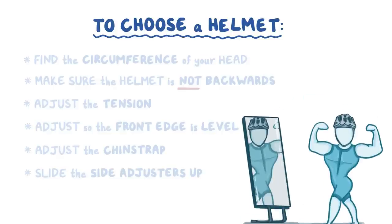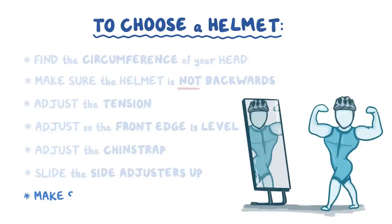Finally, look in a mirror to check your work, and make sure you look great. Things can jiggle a bit as you ride, so you may need to adjust a bit along the way.